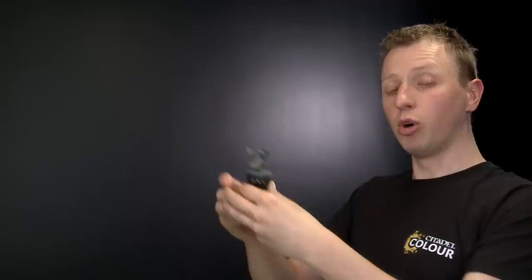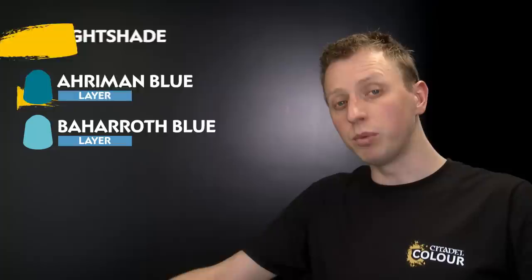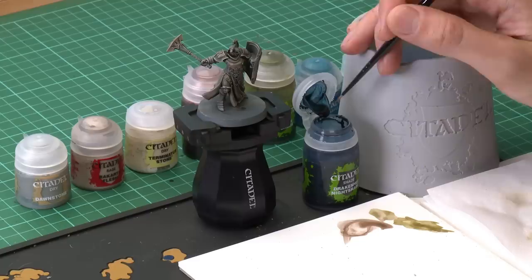With the stone finished, we're ready to add a magical effect — a blue glow — around the eyes and the runes on the maul head. To do this, start with Drakhanov Nightshade to hint at blue in those areas, then apply a stronger blue using Ahriman Blue followed by Baharoth Blue. Apply the Drakhanov Nightshade with a small layer brush, using your palette to make sure the brush isn't overloaded.